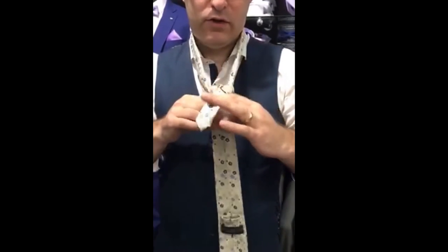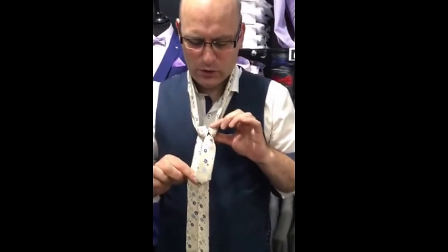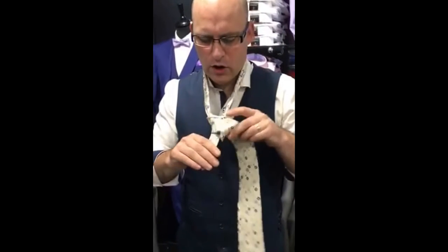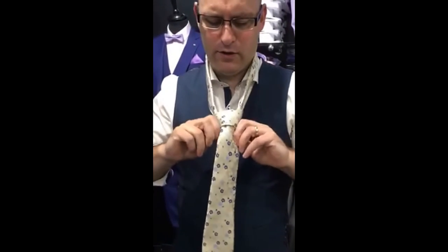Now that gives you the V. Once you get the V, then you're 50%, nearly 70% there. So the next thing is you swing across the front, up over and down, and there we have it — your Windsor knot.